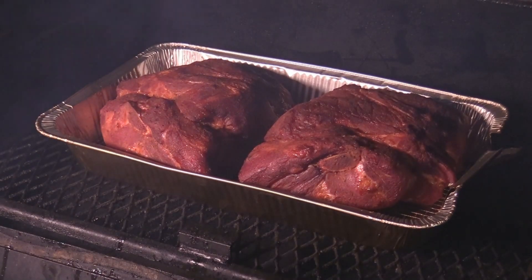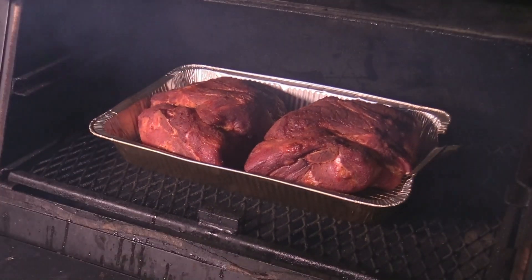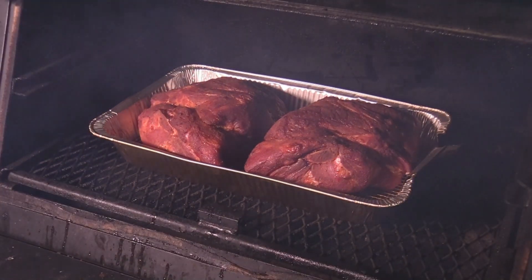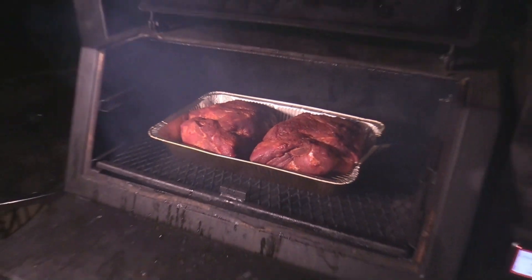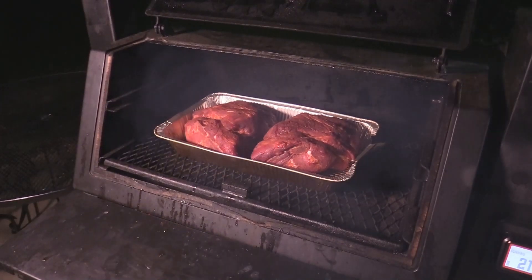This is going all night, low and slow, 225. No hurry, there's going to be no deadlines. This right here is going to be some of the best barbecue I hope I've done in a long time. Shut it down, let it go to bed — just smoke and smoke.